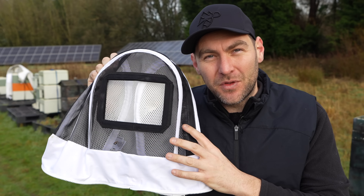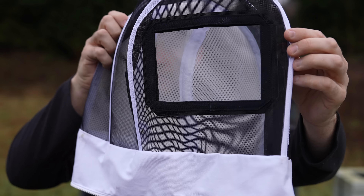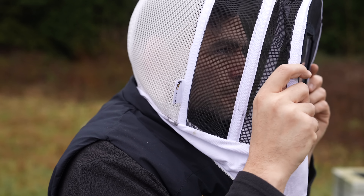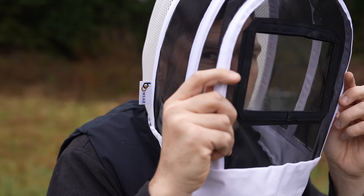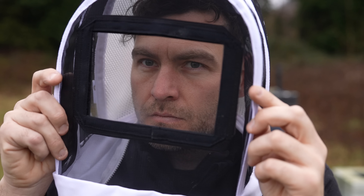This here is the final design of the TrueView hood, but it took quite a lot of development to get to this stage, and luckily BB Wear have kept me in the loop all the way through the process. So let's have a look at the developmental stages of this design, because this took a few iterations to make sure they got it 100% right.